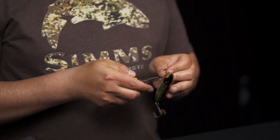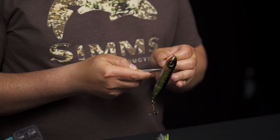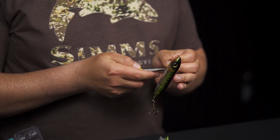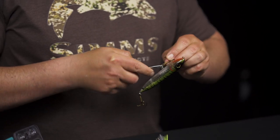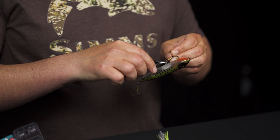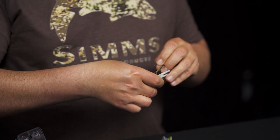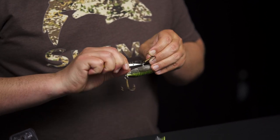Get that split ring plier into the split ring. You want to get it lined up to where you're about a quarter to an eighth of an inch up the split ring from the opening. Open it up, feed the eyelet of the treble hook right into that split ring, and you're going to spin it off. It's just like changing keys out on a key ring — once you get it going, you just spin it and it comes right off.